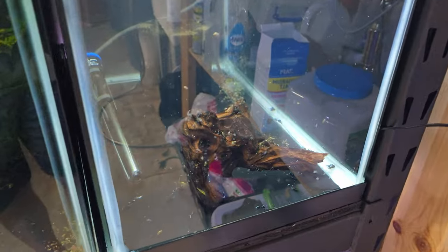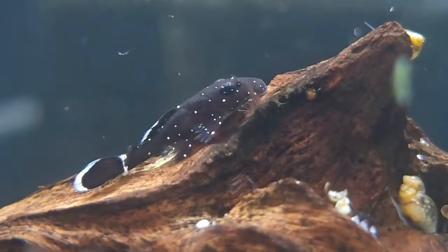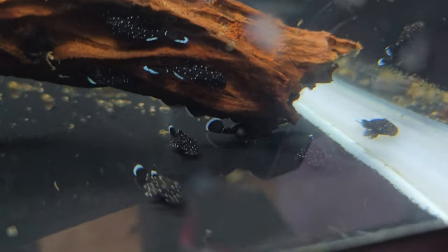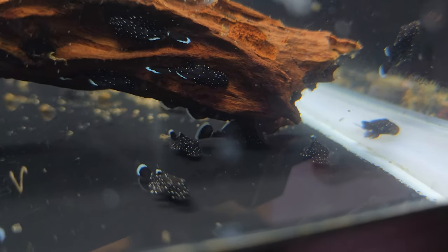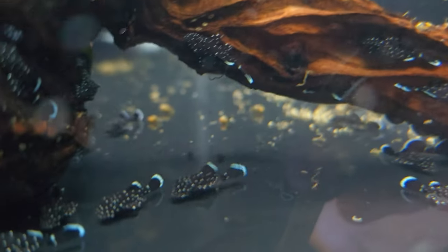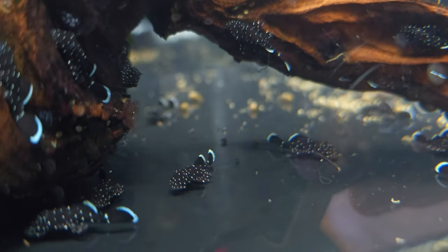This next tank is just full of L-181 Peppermint Plecos. This most recent batch of fry — I think I counted 116 of them in one clutch, which is insane. But I've got a really good male that's doing an awesome job fanning the eggs. This is like the third or fourth batch he's given me of these guys. These are not sellable size yet, but I will let you guys know as soon as they are — there's a ton of people asking about them because they're just so dang cute.